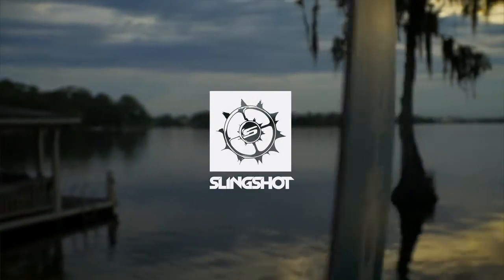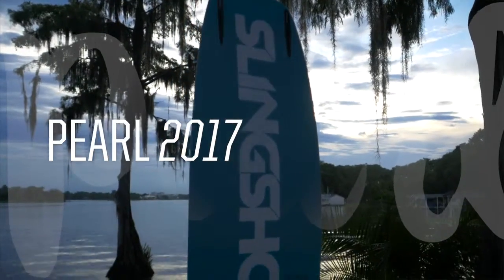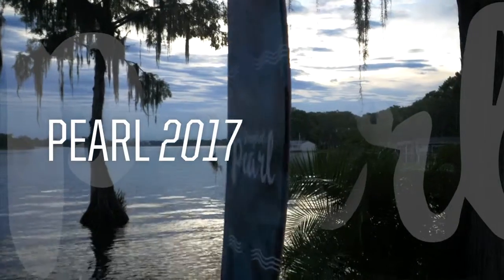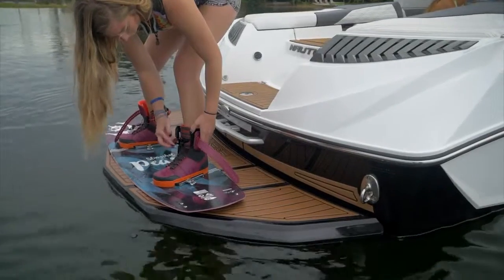The Pearl is a high performance flex board made specifically for the ladies. A member of the crossover series, this board is an excellent choice not only for taking out behind the boat, but also for cruising through the local cable parks.